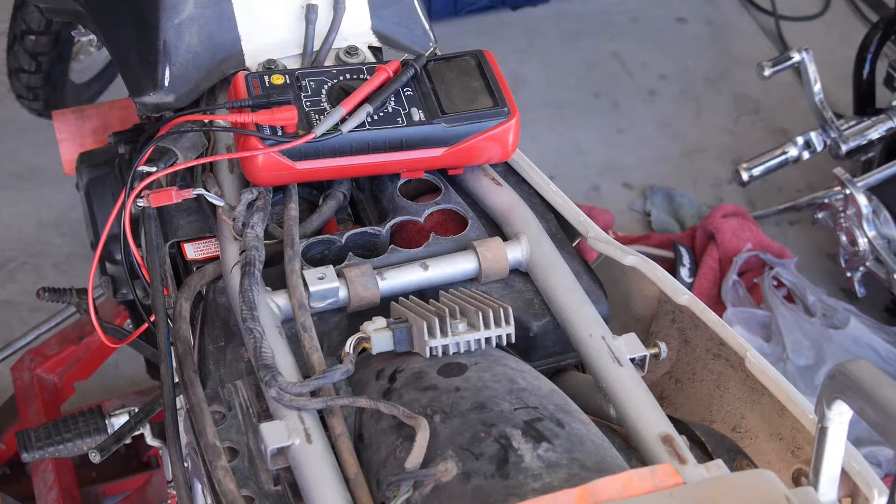Hey folks, here's a quick little primer on how you check a stator in your KLR650. This is a first generation bike, 1999 I think. And first of all, how do you do this without tearing your bike all apart?